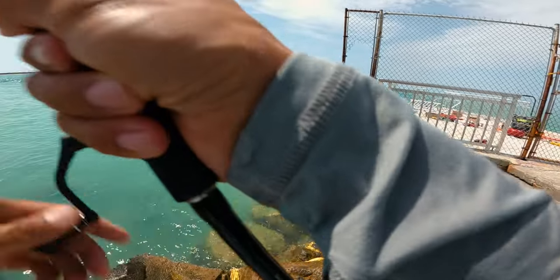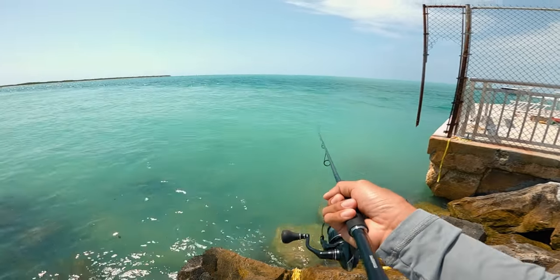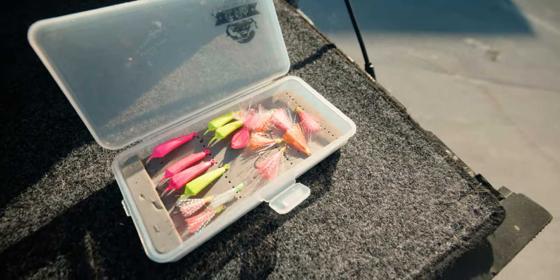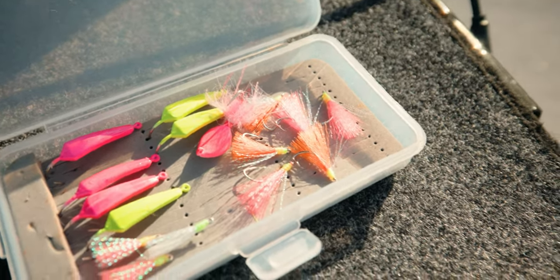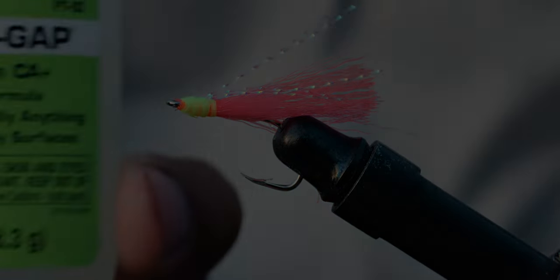And that is how you tie a pompano teaser. There are a couple of ways to tie the teasers — I did a video a couple years back, you can check it out, link's going to be in the top right-hand corner. Watch how I tie the teasers in that video. Hope you guys find this video helpful. There's going to be a killer video dropping next week, so stay tuned for that. Hit the like button if this is something you're into. Subscribe if you haven't already, and I'll see you guys next week.